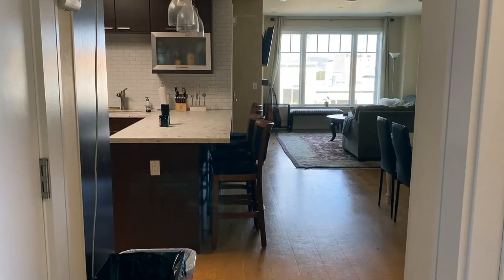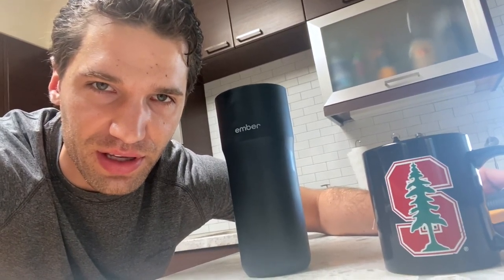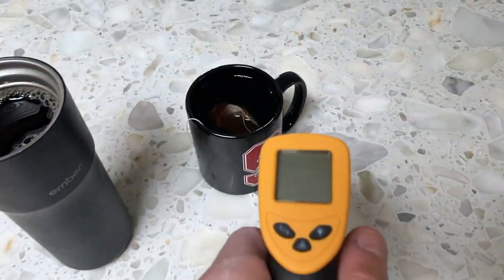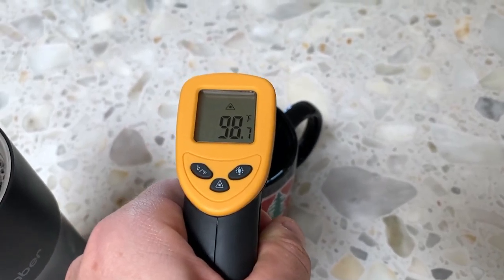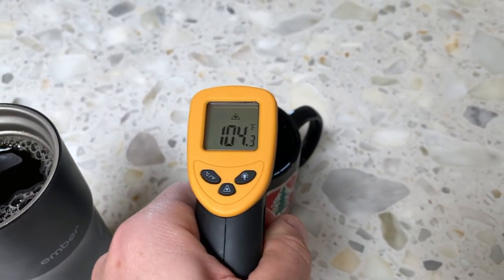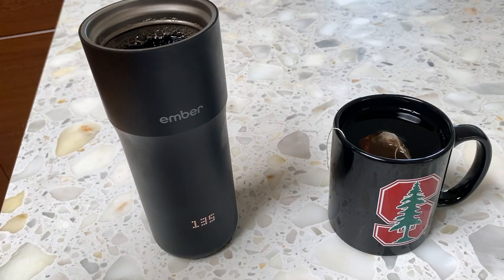We're going to go hunting here in the wild for some non-electric mugs. We have a trusty infrared sensor — let's go. I see one over there. We've got two mugs: one completely random, the other the Ember mug. Do you think the Ember mug will be the right temperature, or the random mug? Let's find out — 110 degrees and dropping. This is a horrible mug. You don't want to drink coffee at that temperature. The Ember mug: 135 degrees, the ideal drinking temperature.